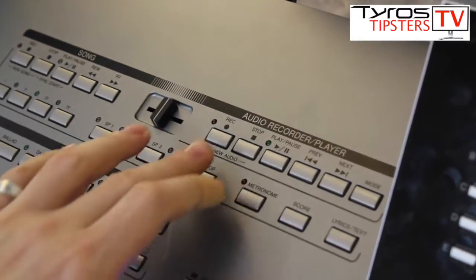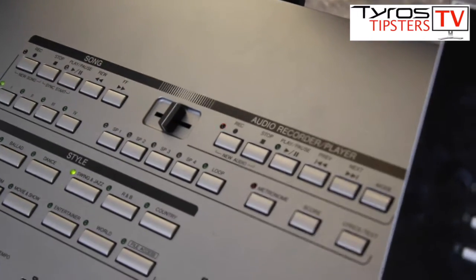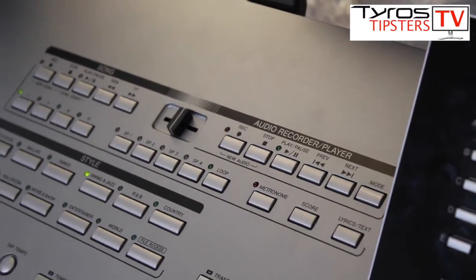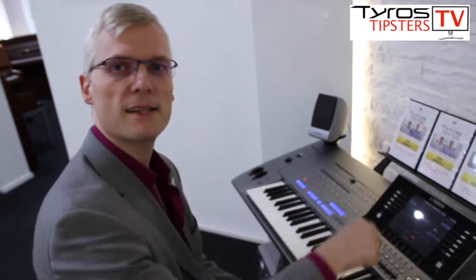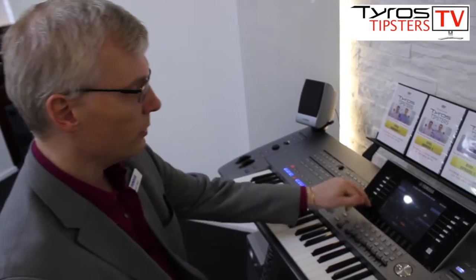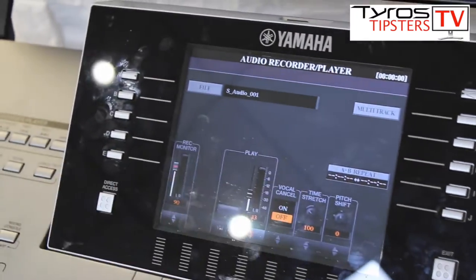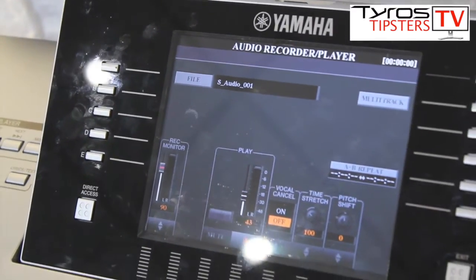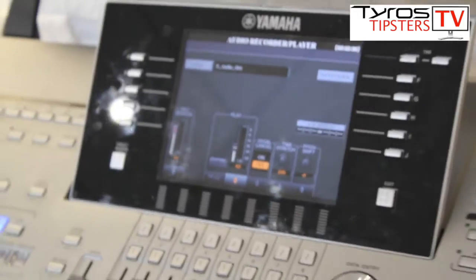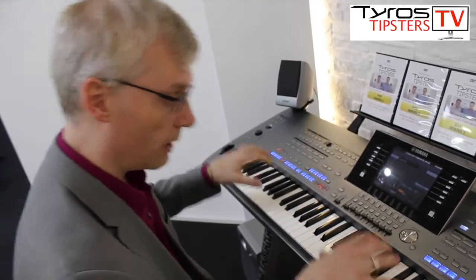The first thing I'm going to do is press the record and stop together, and what that's doing is giving me a blank recording. It's almost like the old days when we recorded onto cassette — it's like putting a blank cassette in. On the screen we can see S audio 001, meaning it's a brand new file. At this point I set the whole keyboard up how I want it to be, and with synchro start I'm ready to play.